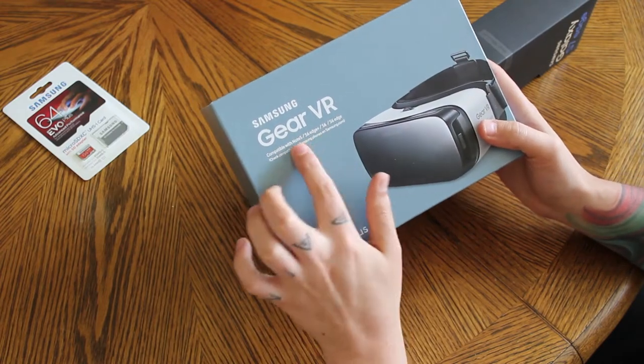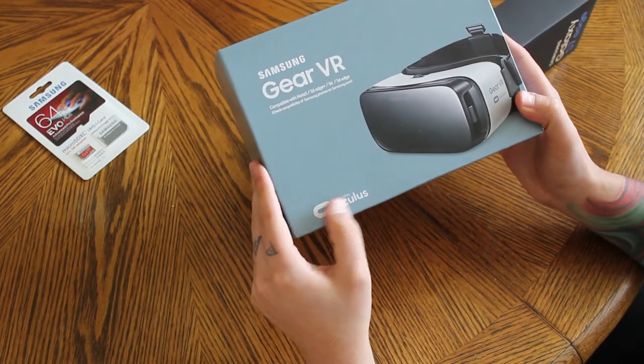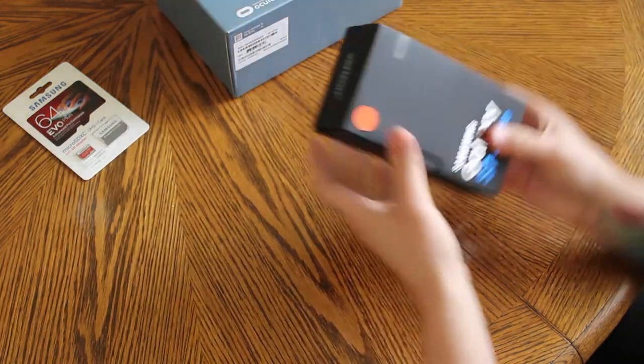It also came with the Samsung VR, which will be interesting to try. You can use it on last year's phones and this year's phone. It's powered by Oculus — it was a partnership between Samsung and Oculus slash Facebook — so we'll see how that is.